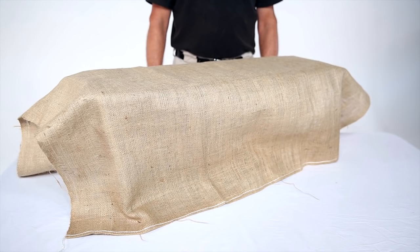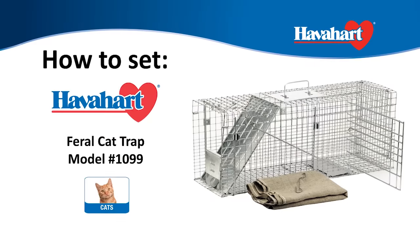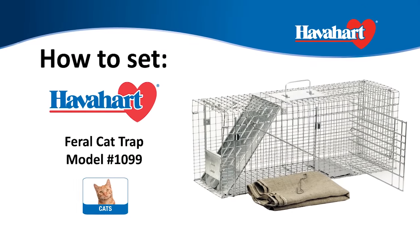Be sure to check with your local Humane Society to determine the best approach to handling a stray or feral cat in your neighborhood.